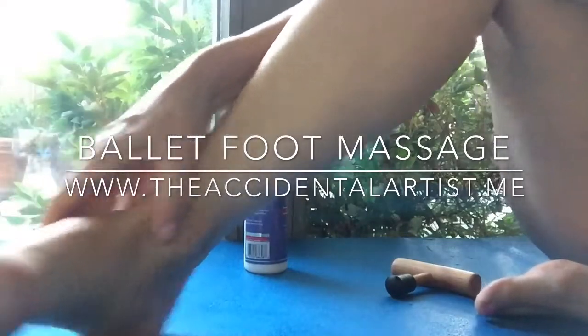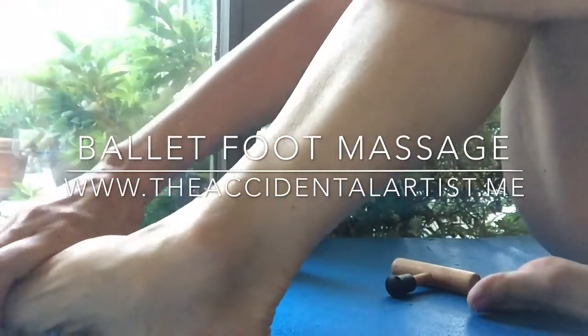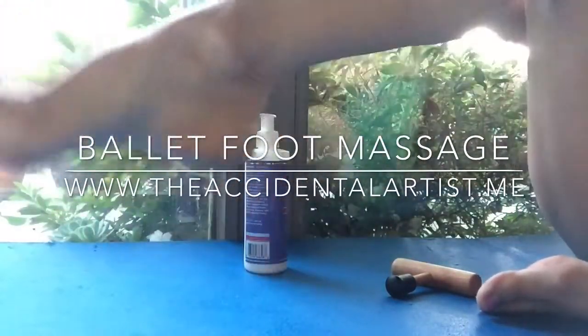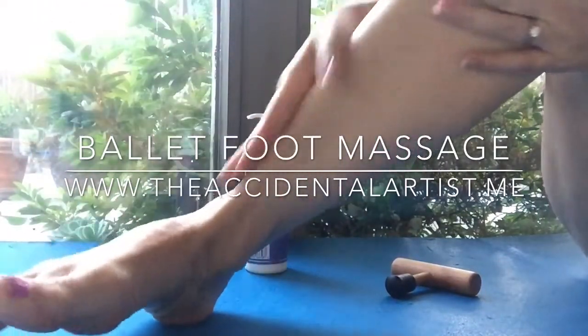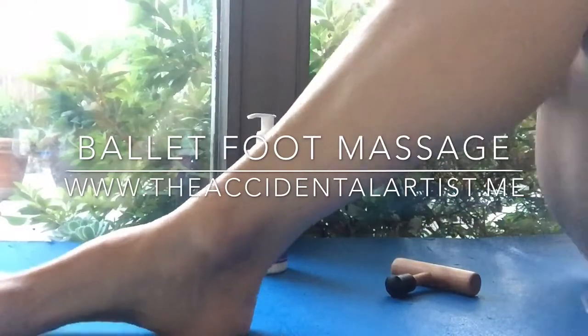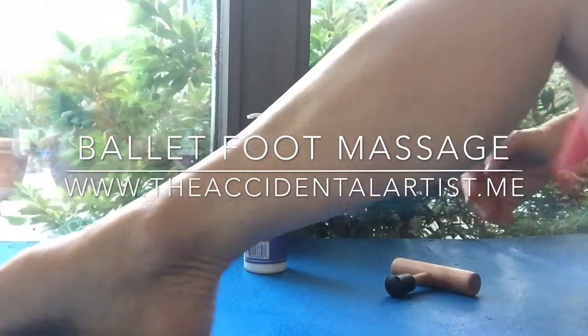Then I take my foot and I twist it right and left. I do sickle it, I do turn it in and out, just to keep the mobility happening. Try some pointing, flex your toes, and help them out by pulling them back.